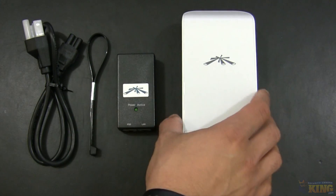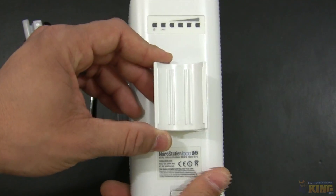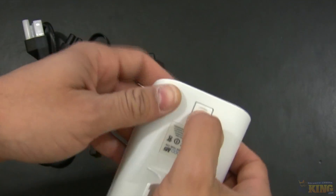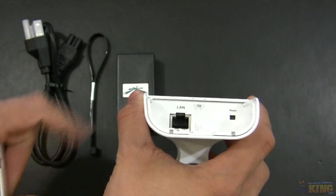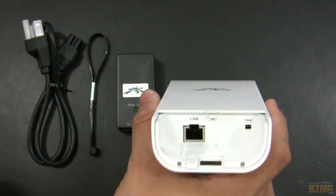Also in the package you will find the unit itself. It's designed to be mounted on a pole mount and it's very easy to use. You can just press this button right here and this compartment will open — here is where you connect the LAN cable that goes to your PoE injector.